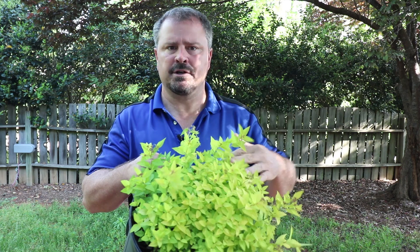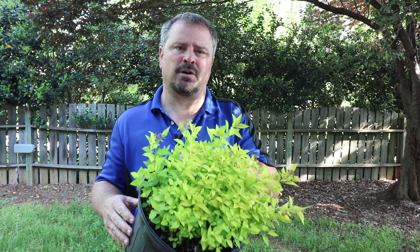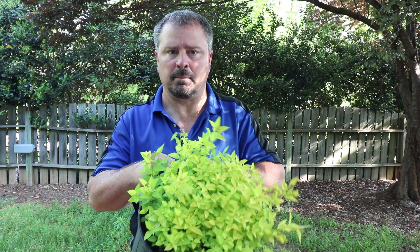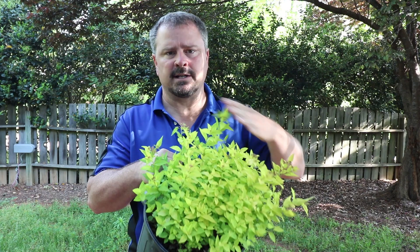They also look fantastic mass-planted. Goldmound Spirea looks great with purple foliage plants. If you're in an area in the south where you can grow loropetalum, loropetalum behind these looks fantastic. If you're in the cooler areas of the country, barberries look great planted behind these with that purple foliage. They also work great as container plants — I'll typically put one of these in the front of a large container and then put a larger growing shrub behind them.